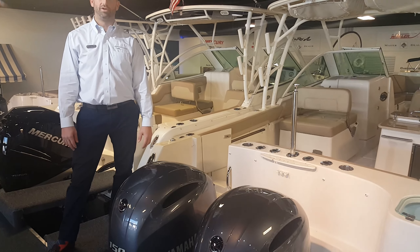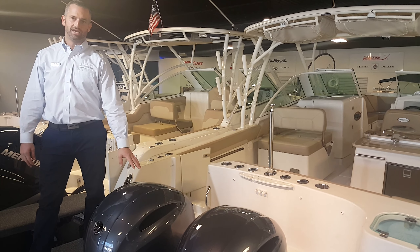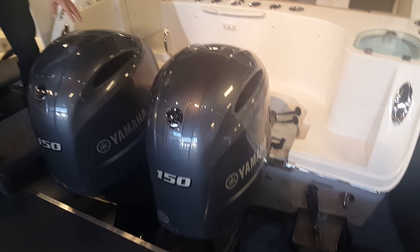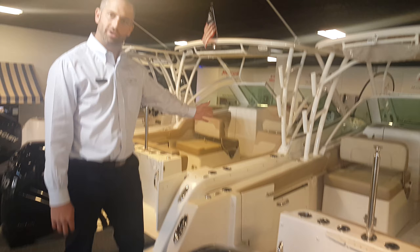My name is Dave Berronelli with Marine Max Danvers, Massachusetts. We're here today aboard a 2019 275 Sailfish Dual Console. This particular boat is powered with twin 150 Yamaha four-stroke outboards. Why don't you come aboard and look at the rest of it.